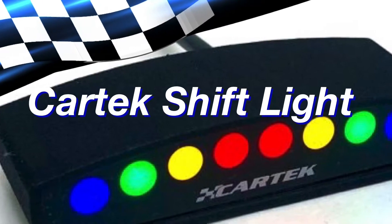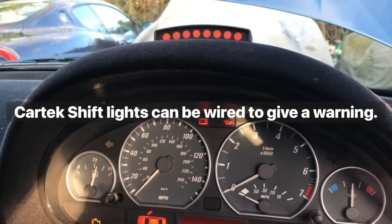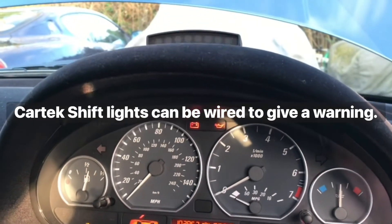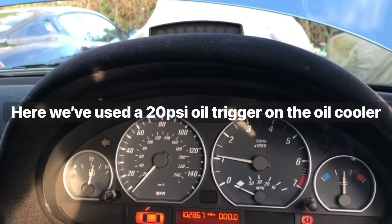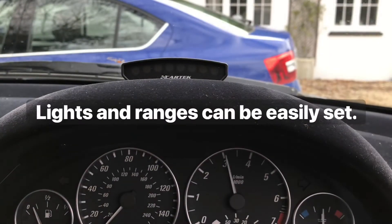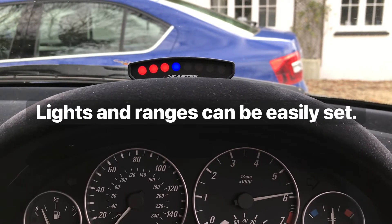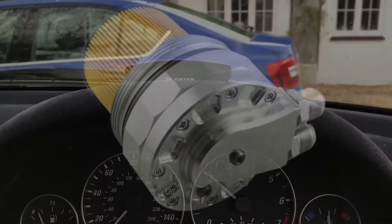Here's a quick video about the install of the CARTEX SHIFT lights. The plus and minus go to the ignition, and there's a yellow wire that goes to ground which flashes the lights — we've used a 20 psi trigger off the oil filter housing for that. The final connection is the RPM, which is a single wire taken off the OBD2 port — pin number nine, a black wire, spliced in.